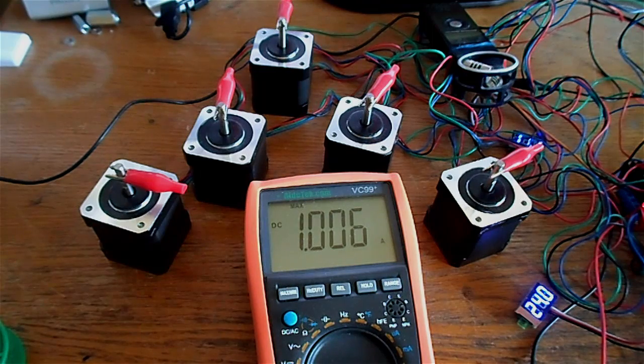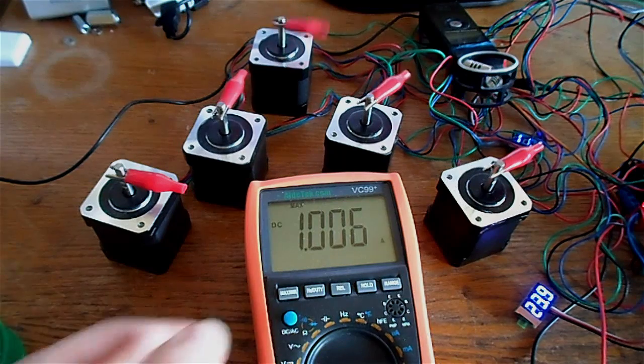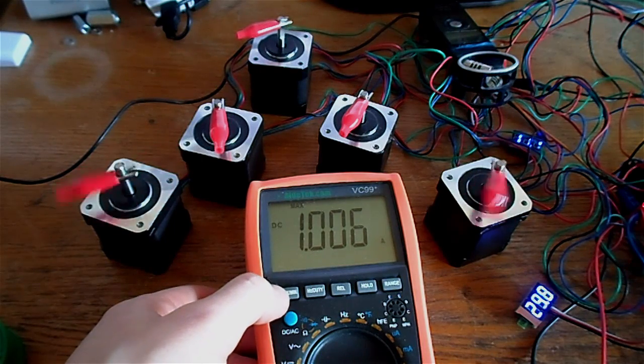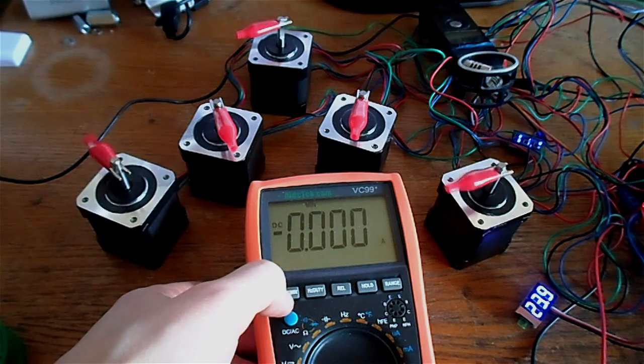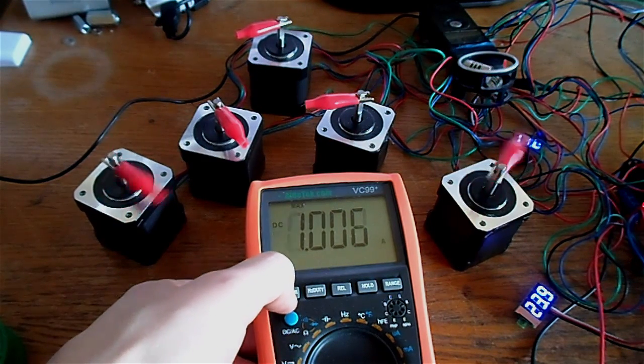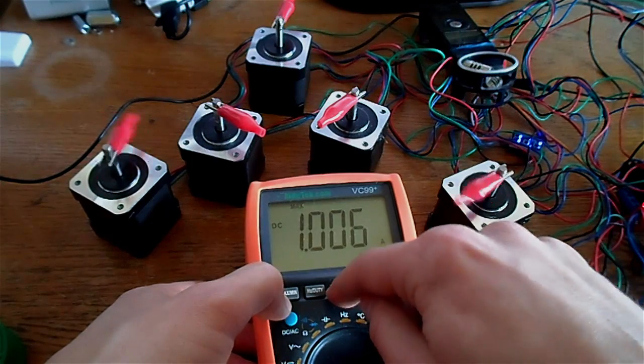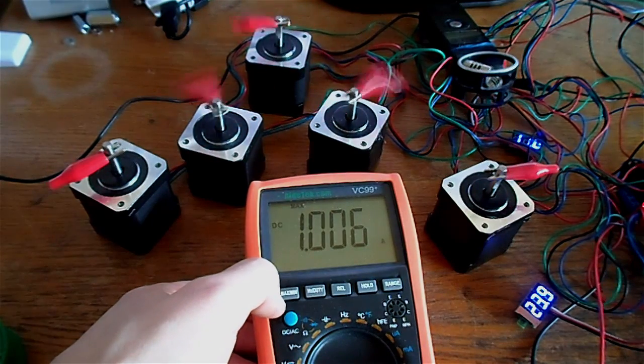Now let's run a real-world job by opening a g-code file and actually running it. I'll pick a short one — this is a g-code simulation. Let's hit play and see what happens.